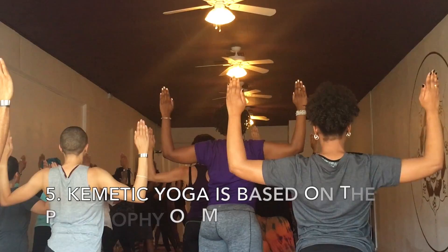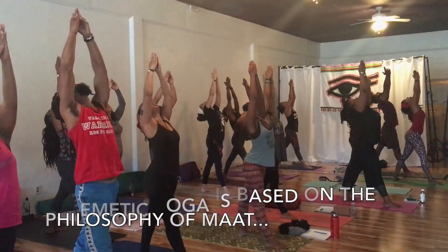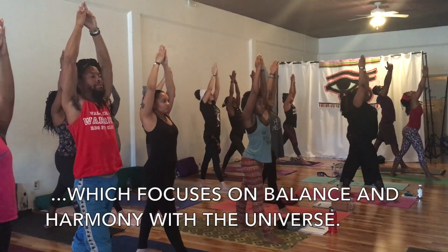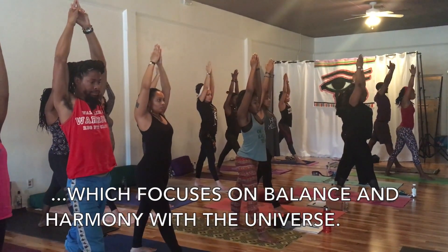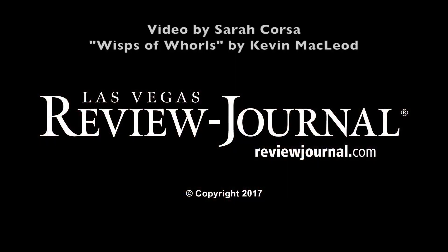As you inhale, raise your right foot. Now breathe in. With your exhale. Now when you breathe in, put your head up straight. Now hold it. Hold your breath. Bring the back of your hands together. And slowly exhale.